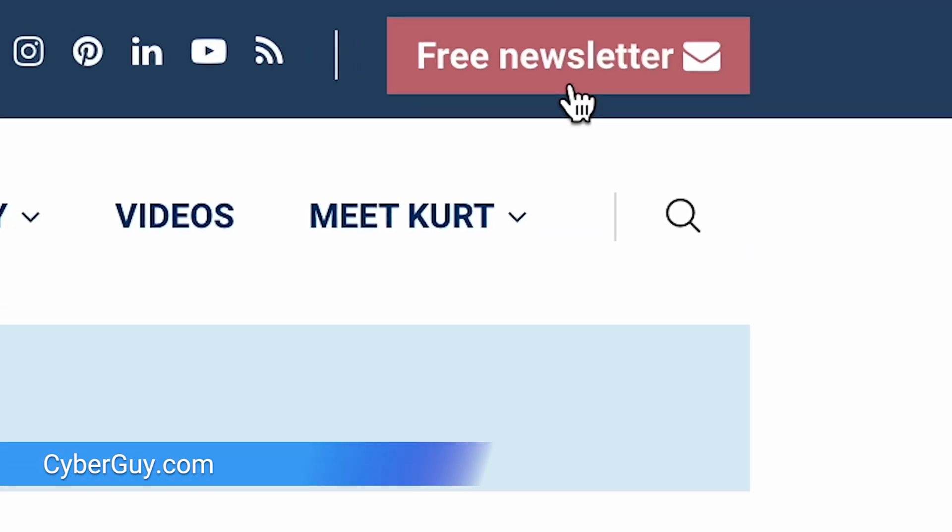Sometimes you just need to know the basics. Let's walk you through syncing your existing Apple Watch to your brand new iPhone. I'm Kurt The Cyber Guy, and you can follow me at CyberGuy.com where my newsletter is free.